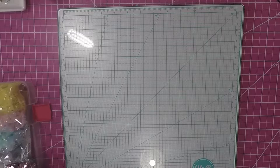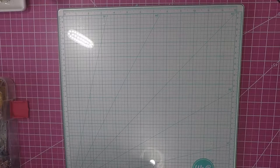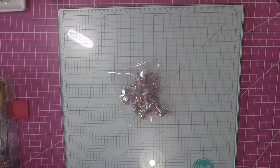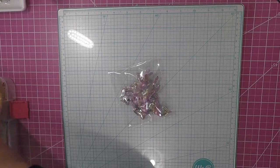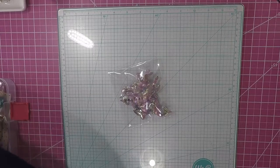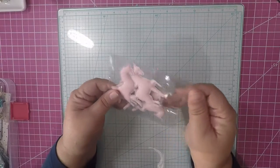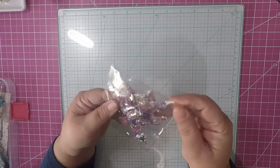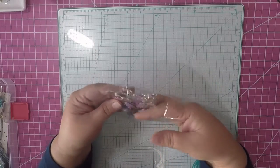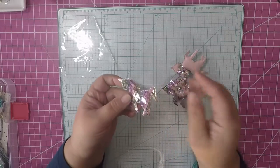I threw all my stuff in this container here. The first thing I wanted to share with you was these unicorns. I bought these unicorns from AliExpress and it brings four. They have them in all colors. I'm going to link them, but I'm going to link only one because you go in and you pick the color you want.